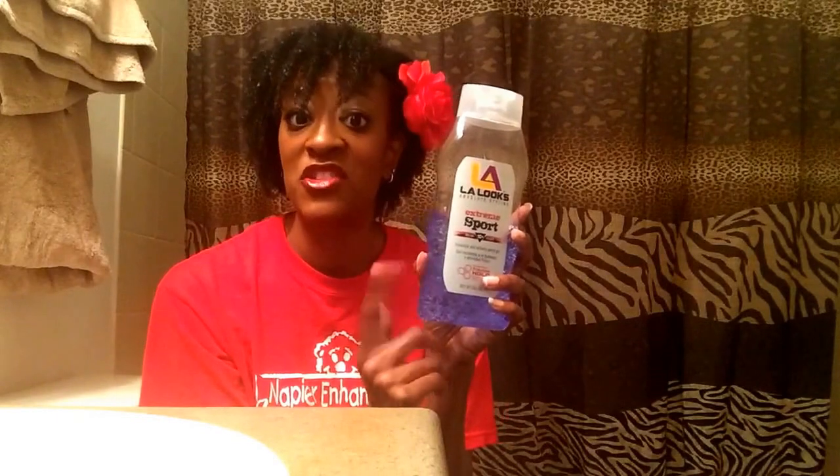I do know that this gel is also curly girl friendly. So if you are doing the curly girl method and you're looking for a gel that is inexpensive and easy to find, I suggest you get this one and give it a try.